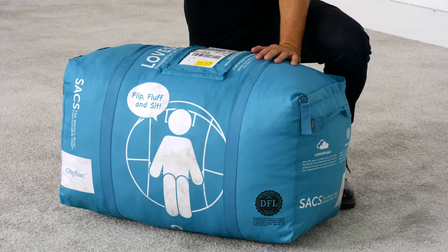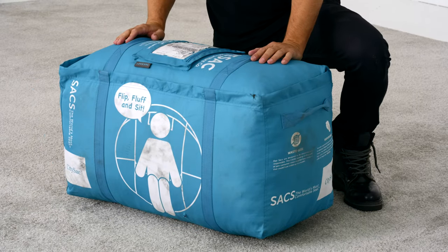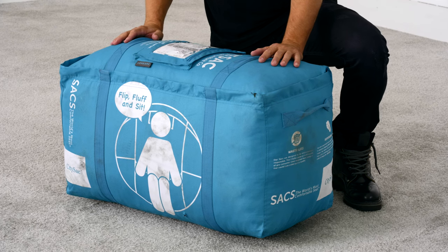Don't be surprised if your duffel is marked up or scuffed up from shipping — this one was actually shipped here, no big deal. The sack inside was built to last a lifetime and will continue to evolve with you as your life changes.